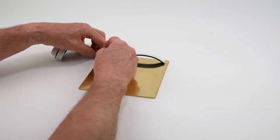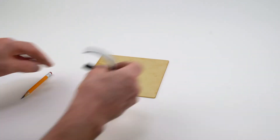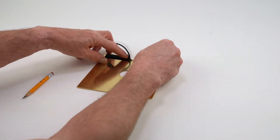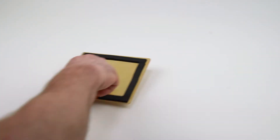Attach the sub-adhesive sealing strip on the back side of the faceplate. Leave approximately a 1 inch gap at the bottom center.